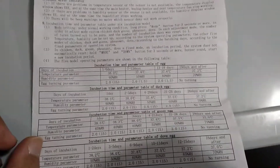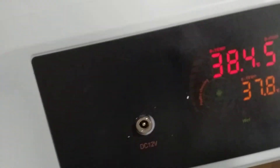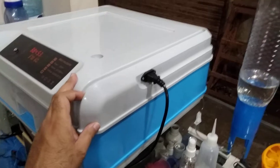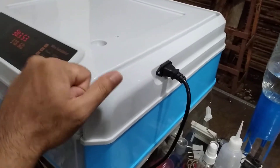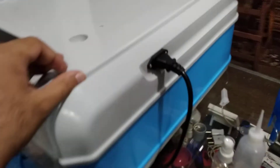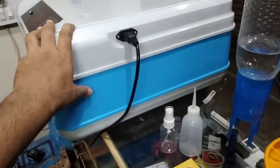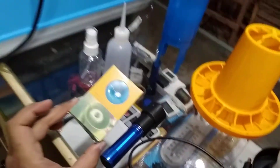You have to be very careful when using this — it is a very high quality incubator. There are a lot of incubators available, but this one is the 2020 updated version, which uses very high quality plastic. If you can hear this, it is very thick plastic, not like other ordinary plastic incubators which are very thin and cannot keep the temperature inside.